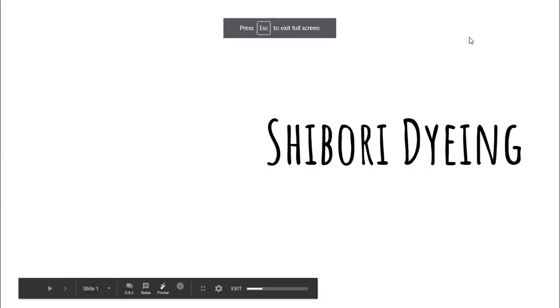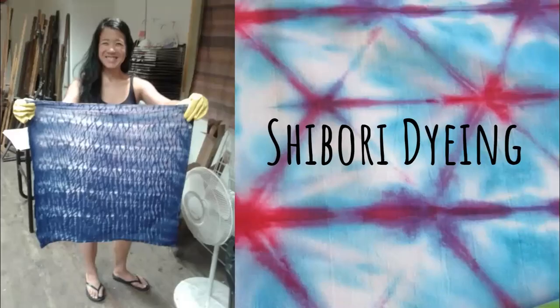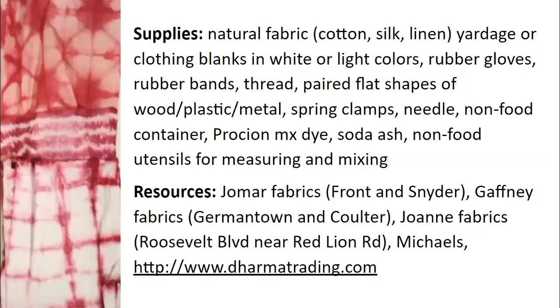Let me talk about supplies. Because I'm using Procion MX dye, which is a fiber reactive dye, you want to use a natural fabric — natural materials like cotton, silk, and linen. You can get yardage or clothing lengths in white or light colors to dye on. Maybe you have a piece of white clothing you'd like to change colors, or maybe you'd like to create some yardage to use in other kinds of projects.